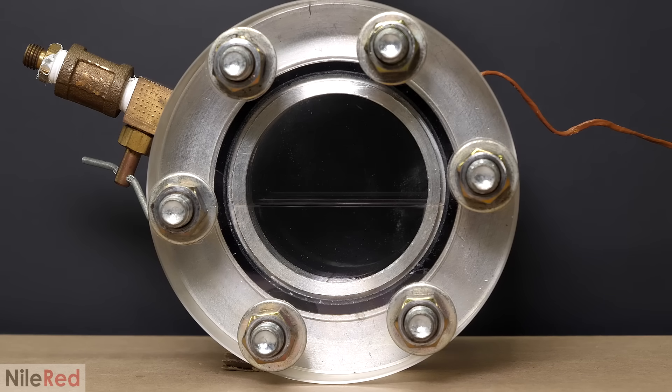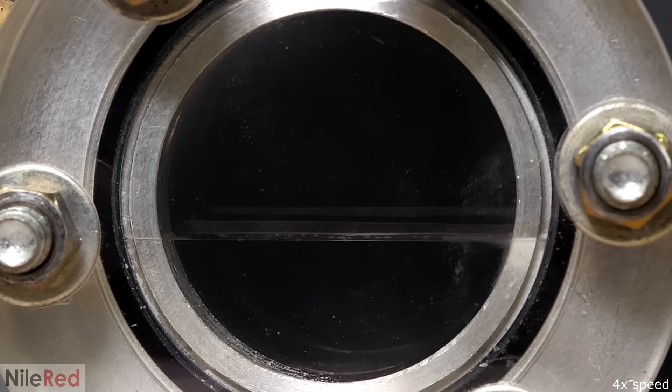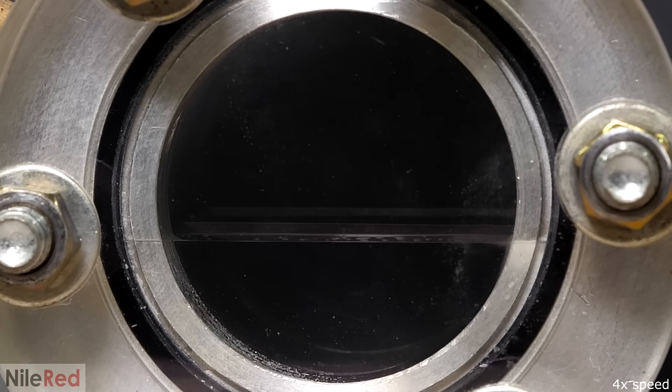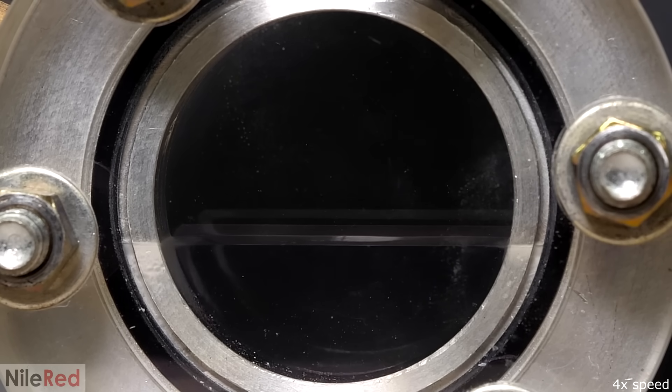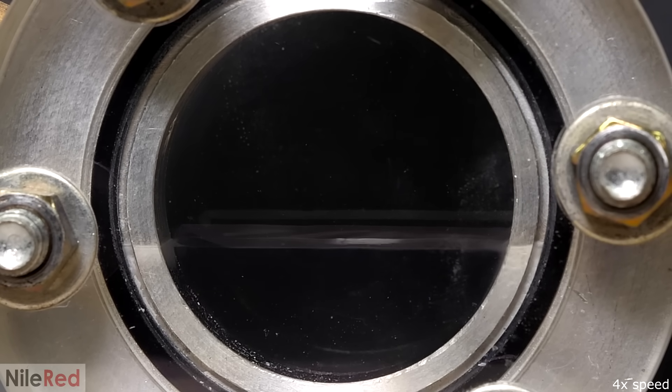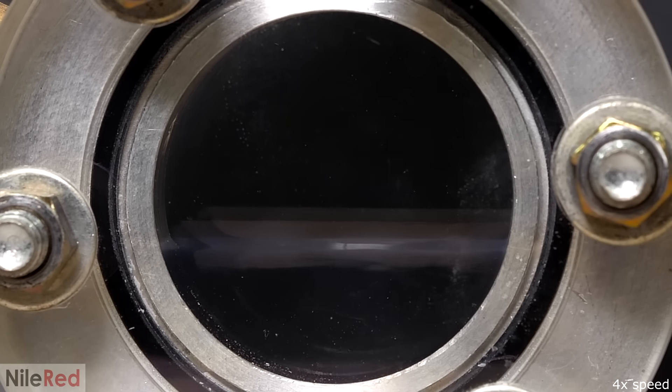To make it go supercritical, I just had to heat it up using a hair dryer, with the goal of bringing it to about 30°C. As it warmed up, the liquid CO2 started to boil and the amount decreased. Without a leak, I was making more and more gas in the same confined space, which caused the pressure and density of the gas to increase. At the same time, the heat was causing the liquid CO2 to expand and slightly decrease its density. So as I kept heating it, the densities of the two phases were getting closer and closer, and it was getting harder to see the difference between them.